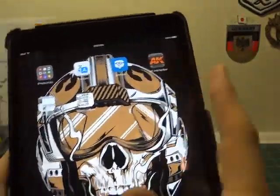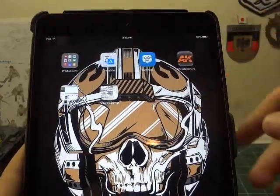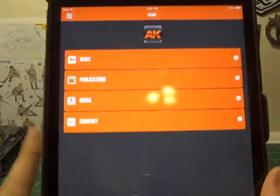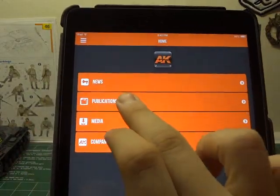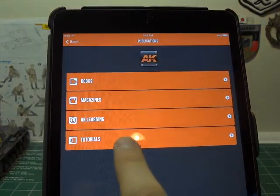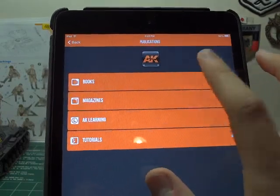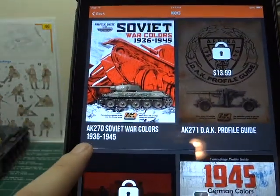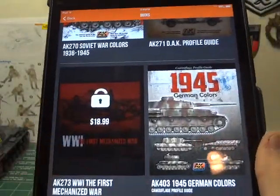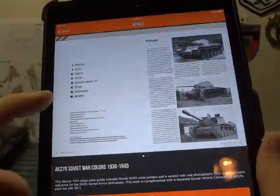One thing I just want to show: AK Interactive now has an app. I don't know if they have it on Android devices, but I do know for Apple devices they do. It's very new — not a lot of their things are on it yet, but they are adding tutorials. Parts of their video tutorials from YouTube are in here. I did buy some of their books: Soviet War Colors 1936-45, and 1945 German Colors. Let me give you a little taste of how it is.